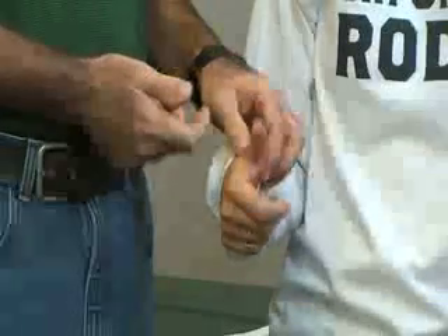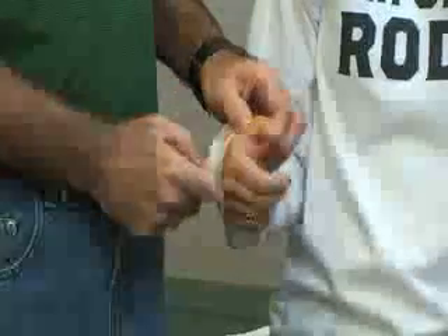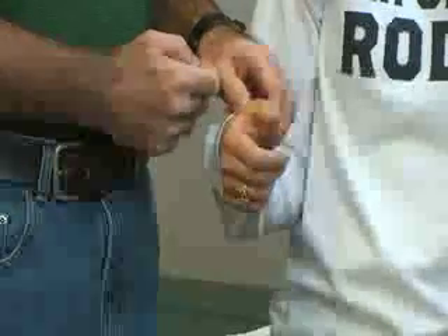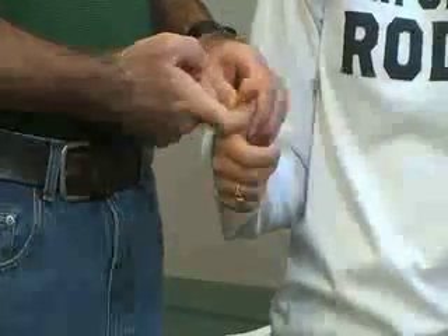For the flexor pollicis brevis, the patient flexes the proximal phalanx. Stabilize the first metacarpal bone and apply resistance against extension while the patient tries to flex that bone down. That's flexor pollicis brevis.